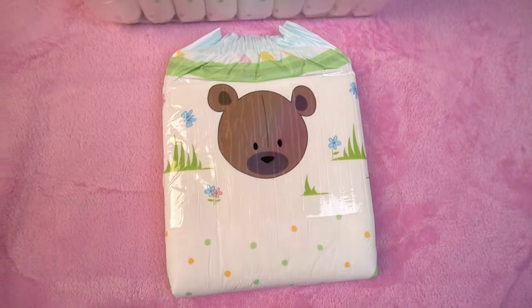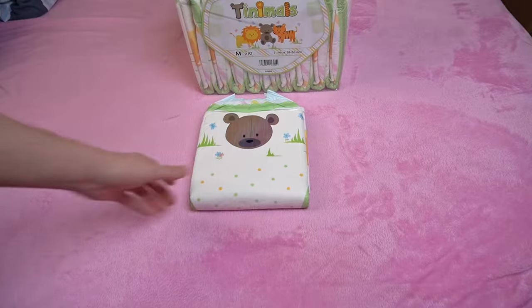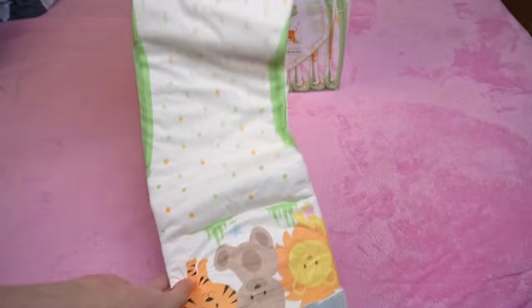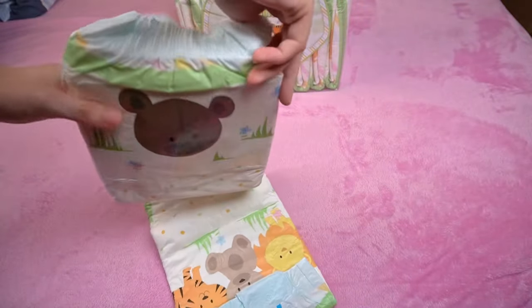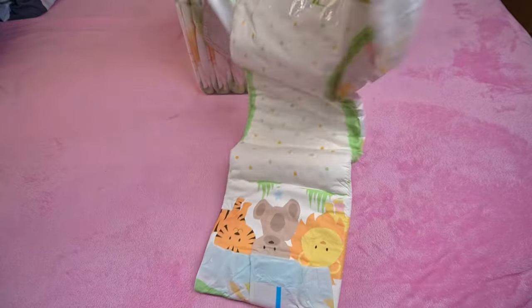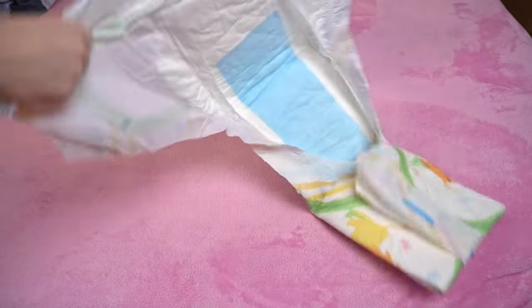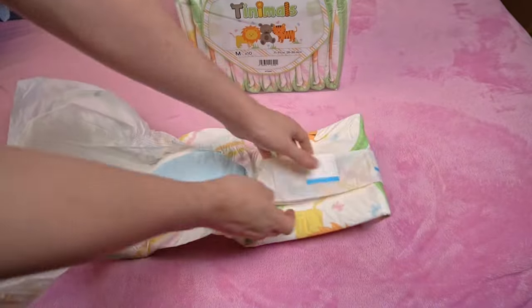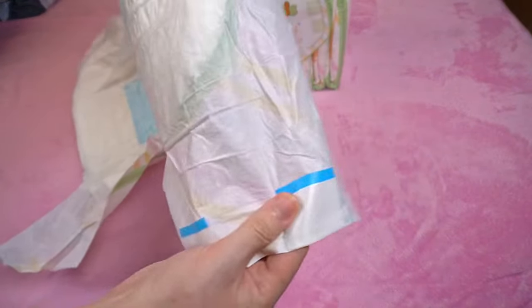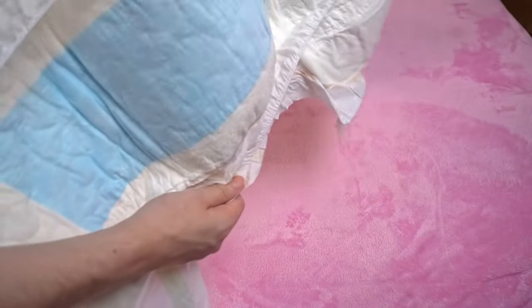Let's take a closer look at the diaper. It has a large motif on the adhesive surface, of which there are three different ones: bear, tiger and a lion. One pack contains several motifs mixed together, as we know from other diapers such as Peak Abu, which also have different prints. So you can't just buy one particular design. It is glued shut with a total of four resealable plastic adhesives, as has been tried and tested with ABDL diapers.